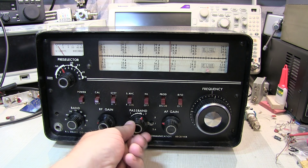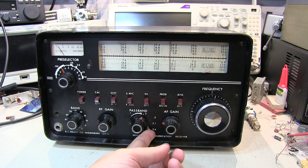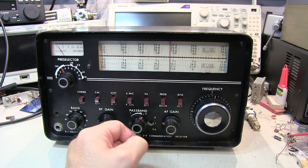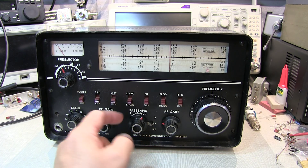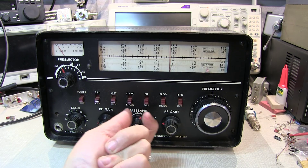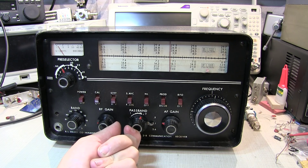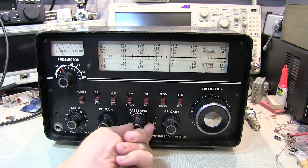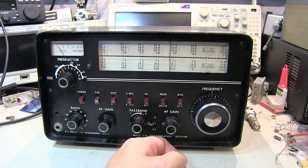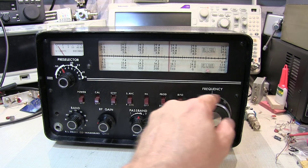The passband tuning here allows us to select the final IF bandwidth: 3.6 kHz, 2.1 kHz, or 500 Hz, depending on the mode you want to receive. The vernier control allows us to essentially shift that final IF up or down in frequency to help eliminate close-in adjacent signals — a really nice feature that was uncommon in receivers of this vintage. AF gain is obviously our volume control, and the main tuning knob is here.